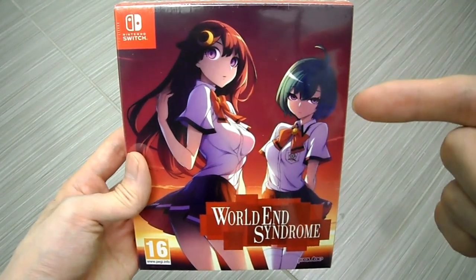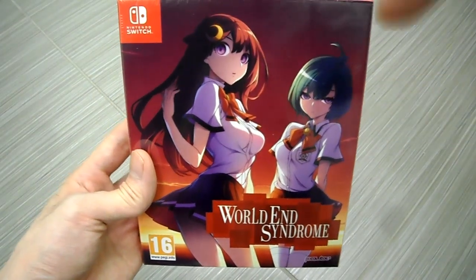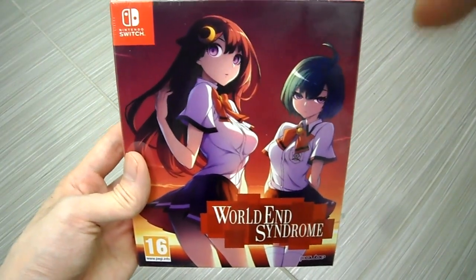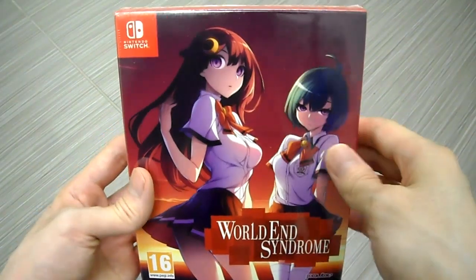I wanted the physical copy — I didn't want a digital download, so that's why I got this. It also comes with an art book, which is really cool. If you guys want a copy of this game, check the description below and you can buy it there.